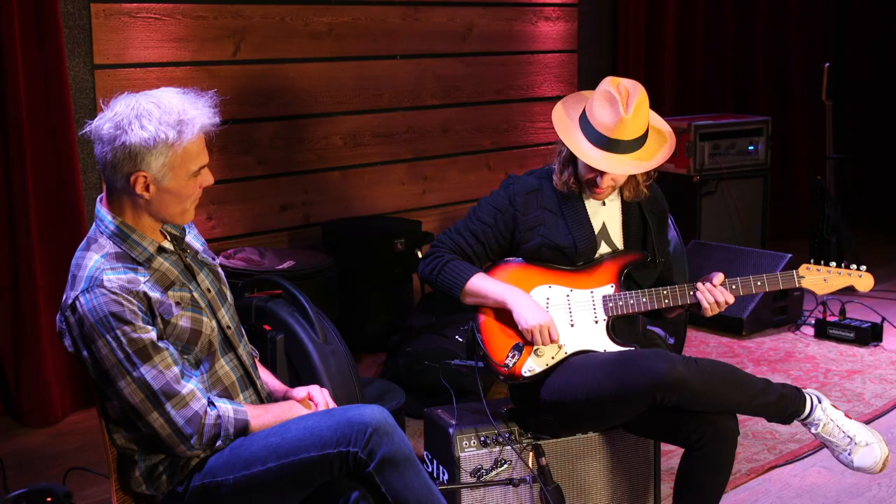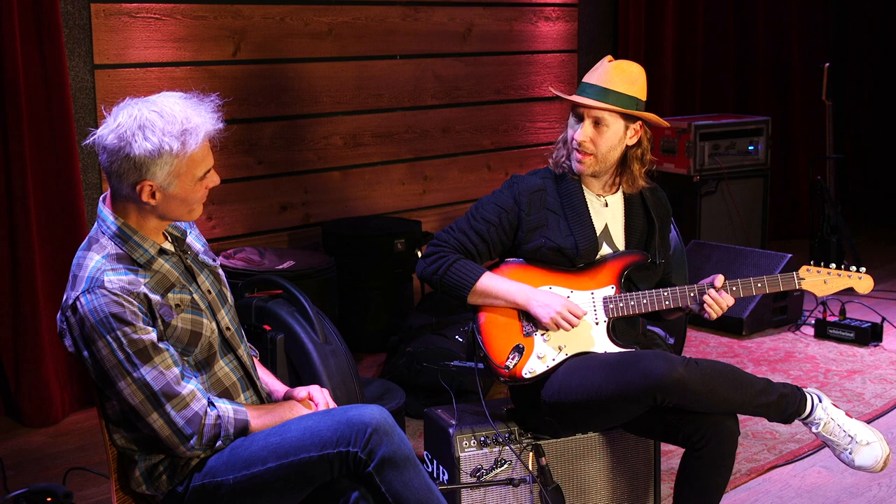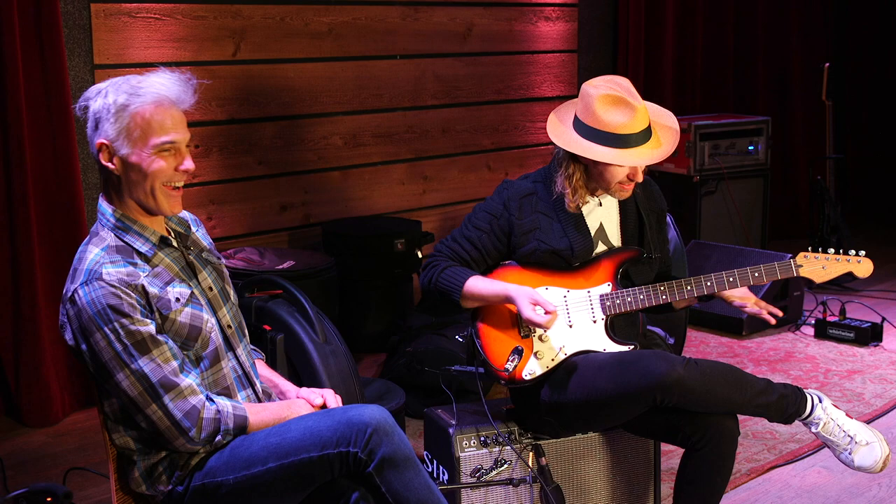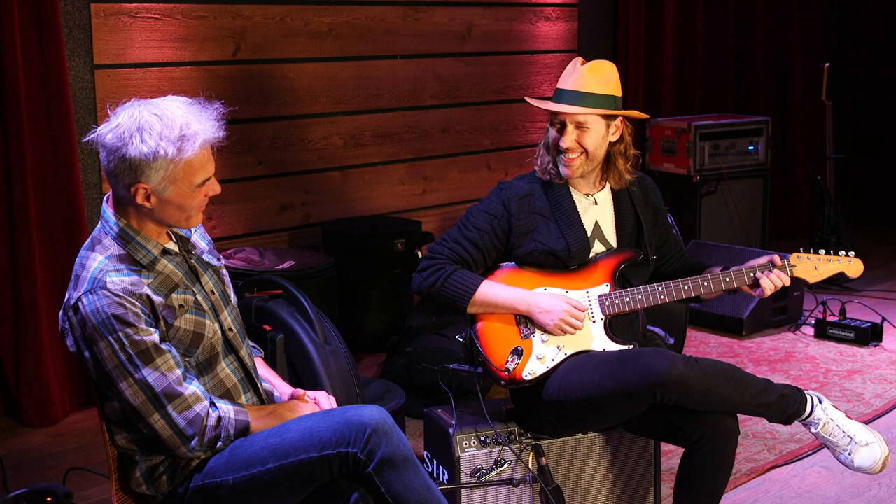Are you still running 13-gauge strings on it? Yeah, these are 13s. The way it's set up, it's pretty bendable — well, for you maybe. It took some getting used to, but it's awesome. This is a hard one.